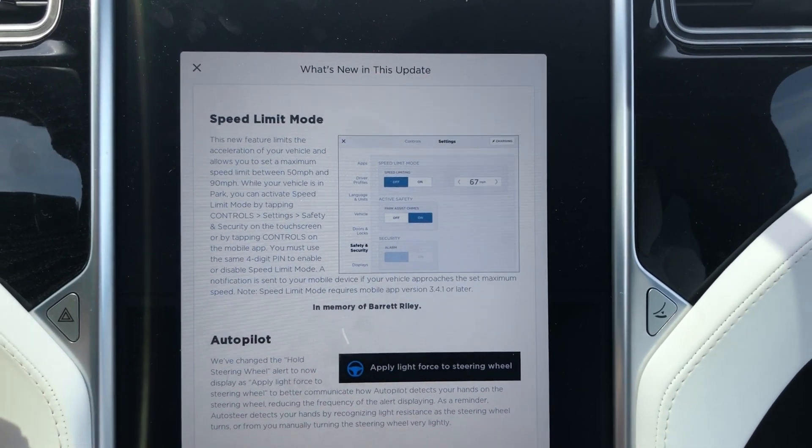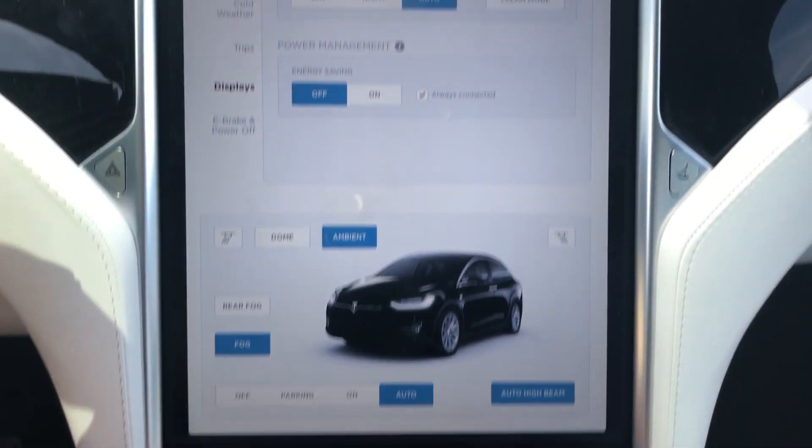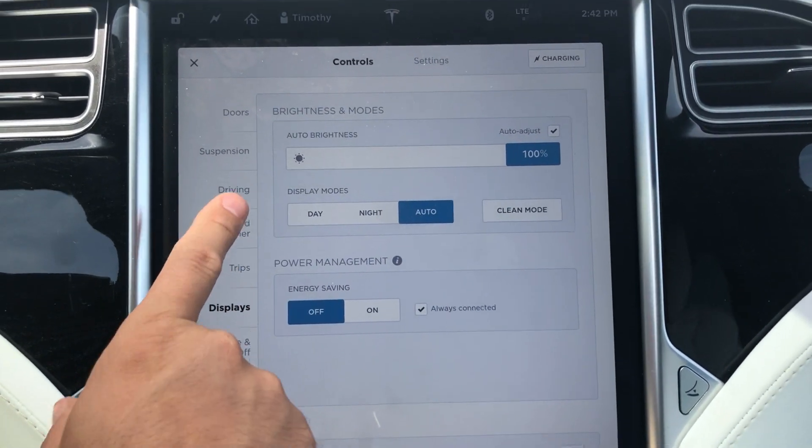This is actually the big change and we'll take a look at that. We're gonna go into Controls and then Safety and Security under Settings.